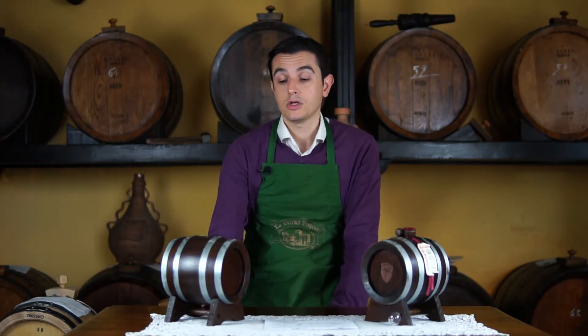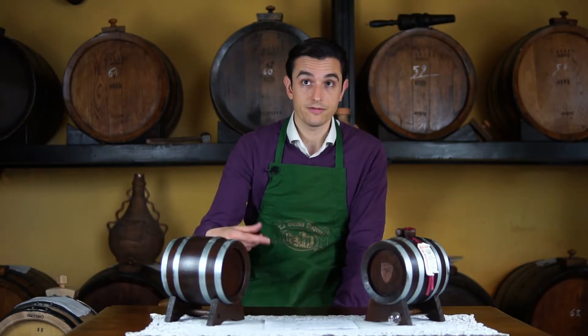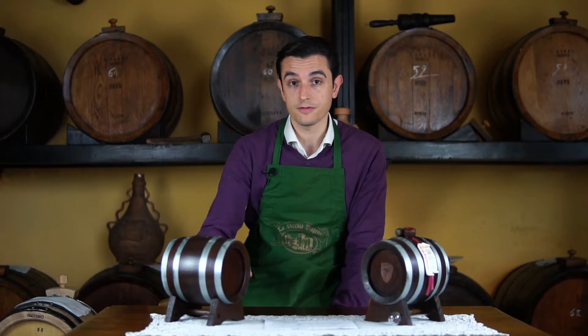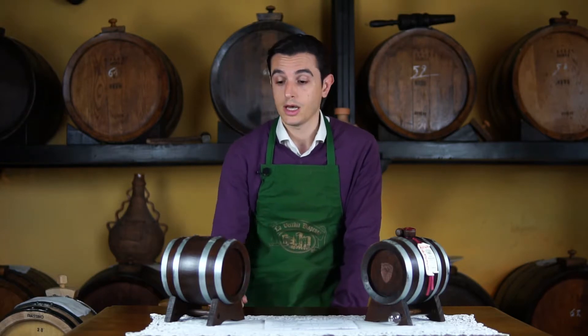You're free to keep the barrel closed or open. If you want to obtain a sweeter vinegar, more viscous, I suggest you to keep it open — this means that the barrel will work faster. When I say works, it means that the evaporation will be faster, so just be careful and check more often the vinegar inside and maybe refill more often with new vinegar. In this way the vinegar will get much much better.